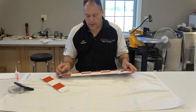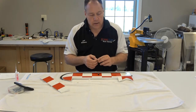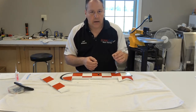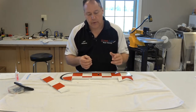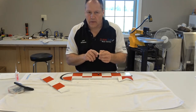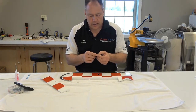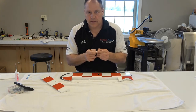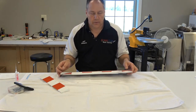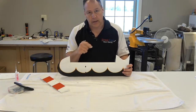Something I don't recommend is to pre-soak the hinges in CA before you put them in. I wouldn't do that. The hinge has almost a felt-like texture on the exterior, and you want that to soak up the CA. If you pre-soak it prior to going in, I don't think it glues up as strongly as it should. They're meant to be put in and then glued.